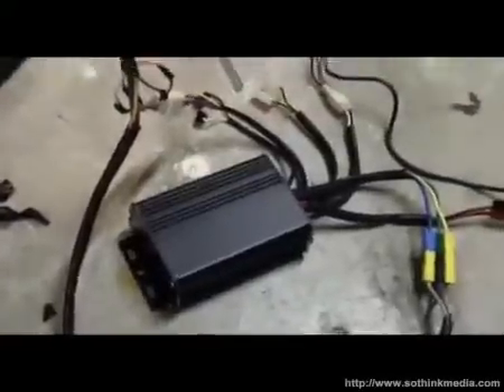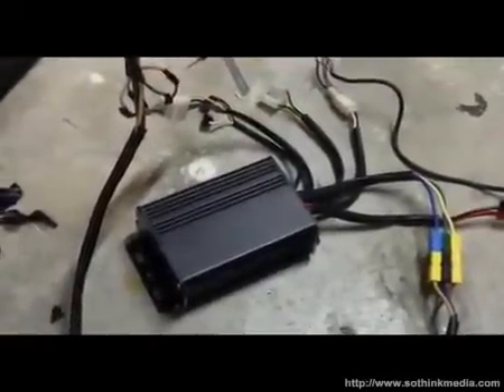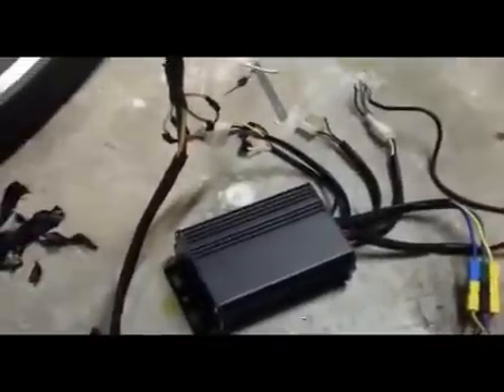They're actually refurbished. They're new, but the connector was broken on them. He got them from the manufacturer, fixed them, and he's re-selling them. They're excellent controllers.